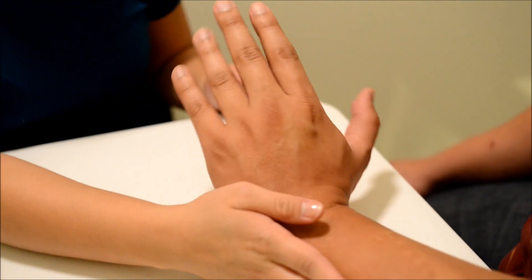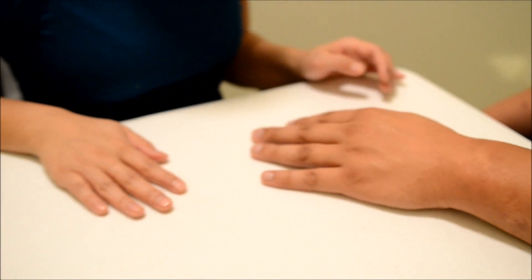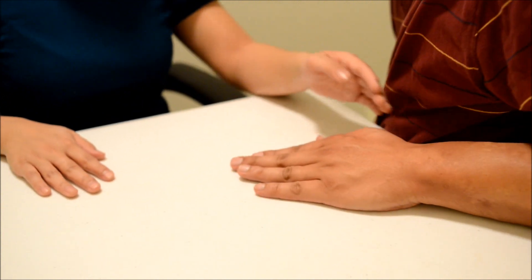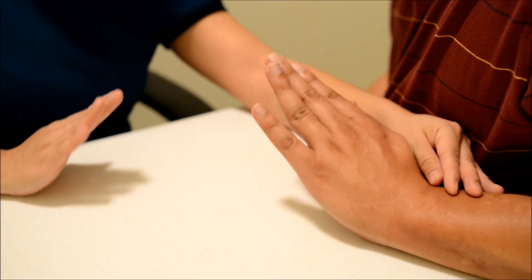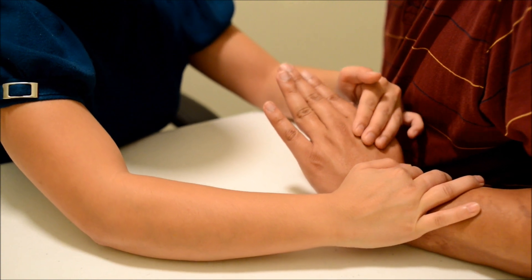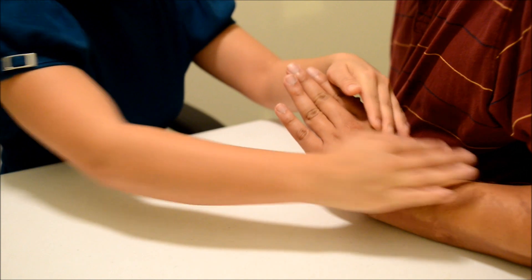You can relax, then bring your arm back and move your body closer to the table. Okay, good. Now the same thing — I want you to bring your hand up but towards your thumb. I want you to hold it there and don't let me move you. Okay, good. You can relax.